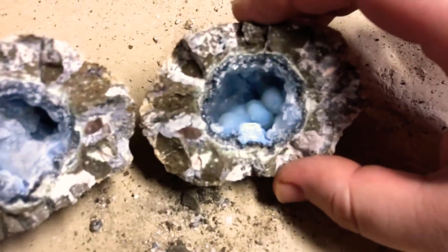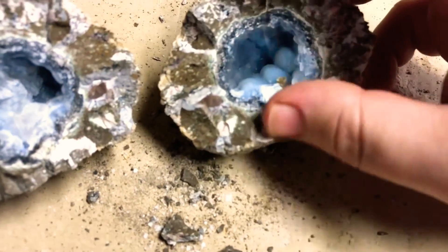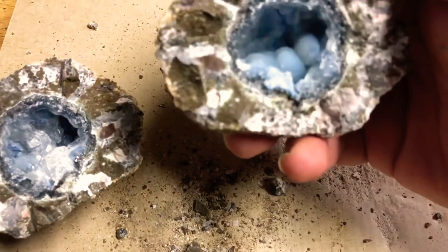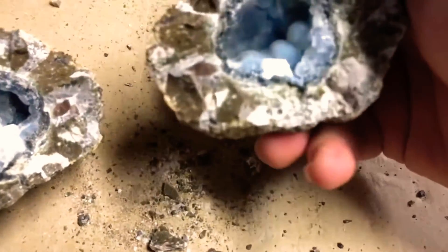Look in here — we've got some druzy quartz, which I found out was actually not a quartz, but a fine layer of crystal that grows over a certain layer of crystal. What else do we have here? I have no idea what this is, but this is awesome. I wish it was a cleaner break, but at least it's half and half.